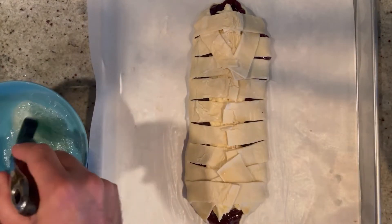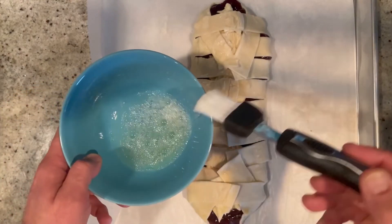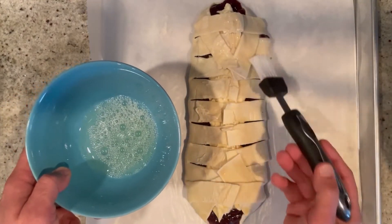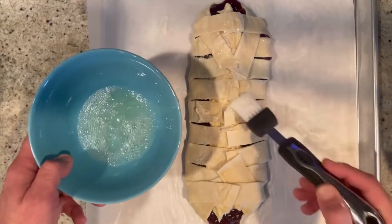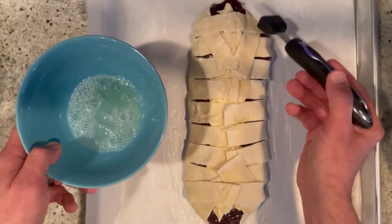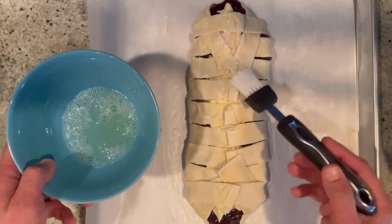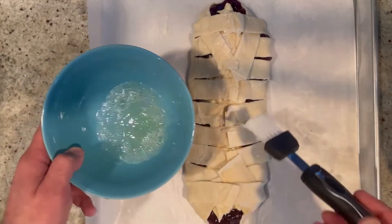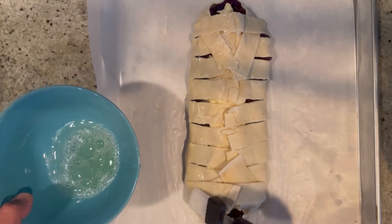Now to make it shiny we're going to brush it with the leftover egg white — we don't like to waste anything. Just add a little bit of water, whisk it up, and brush it right on top. That's going to make this danish beautiful and shiny. Then it's ready for the oven.